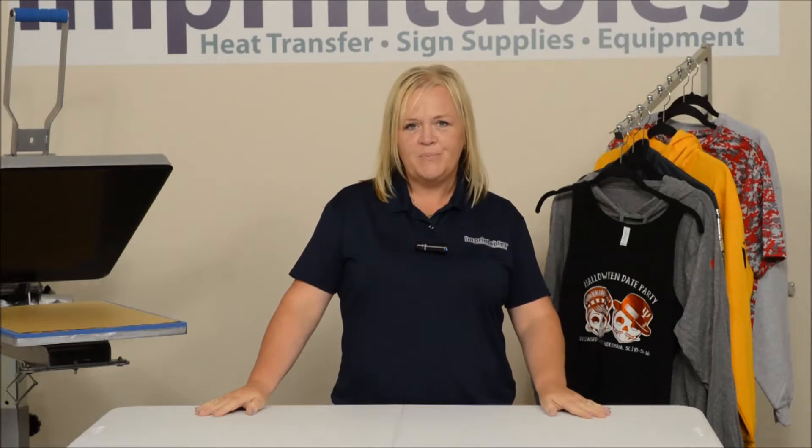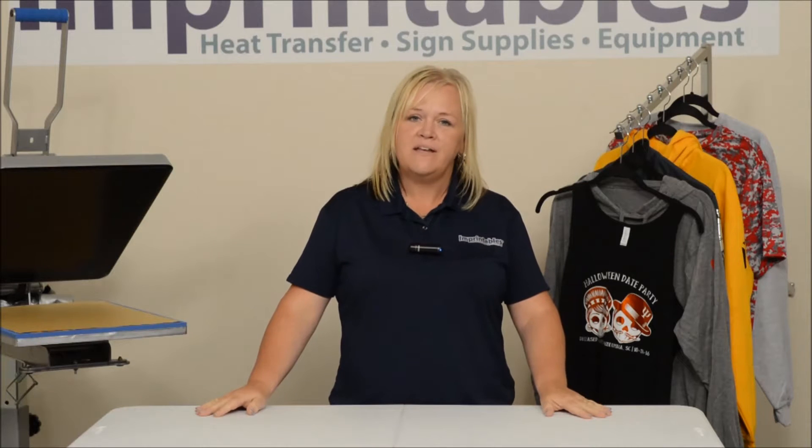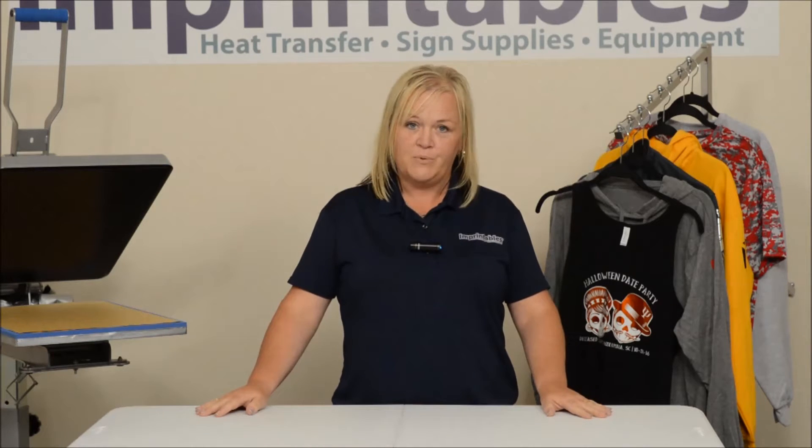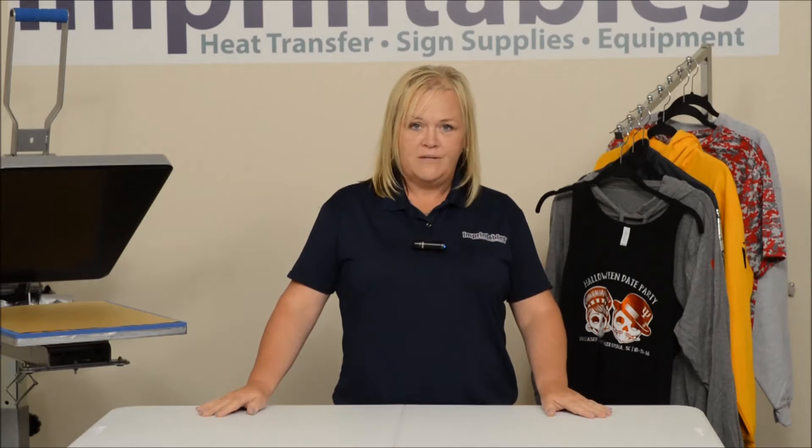Hi, I'm Amy from Imprintables. Creating a Facebook page for your business is a great way to use free social media to market for your business. You're going to be able to validate your business, tell your customers what your business is all about. You'll also be able to post pictures of all your recent things that you've produced. If you're not using Facebook, you're losing business and losing money.